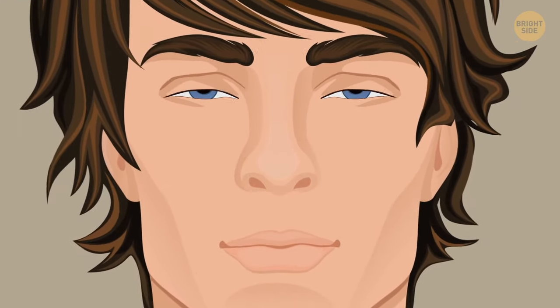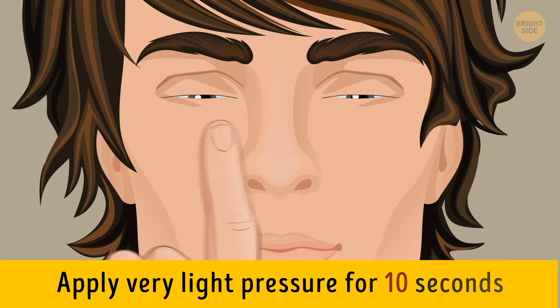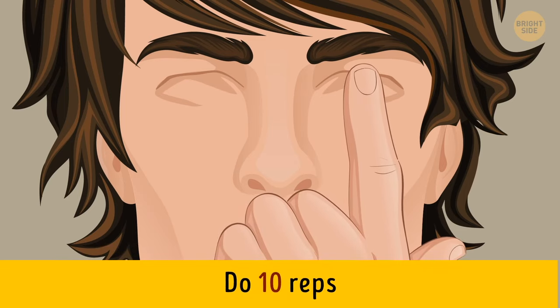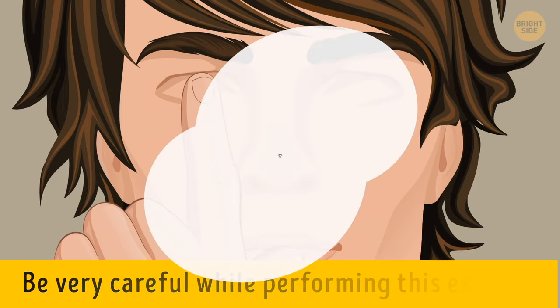Sit in a comfortable position and close your eyes while taking a deep breath. Place an index finger on each eyelid and apply very light pressure for 10 seconds. Let go for 2 seconds, and then press gently again. That'll be one rep, and you'll do 10 of them. It's important to be very careful while performing this exercise — you can hurt your eyes if you press too hard.